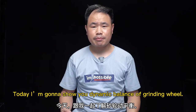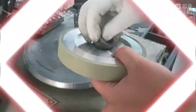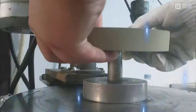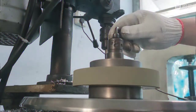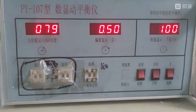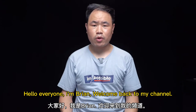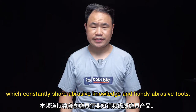Today I'm going to show you dynamic balance of a grinding wheel. Hello everyone, I'm Brian, welcome back to my channel, which constantly shares abrasive knowledge and handy abrasive tools.